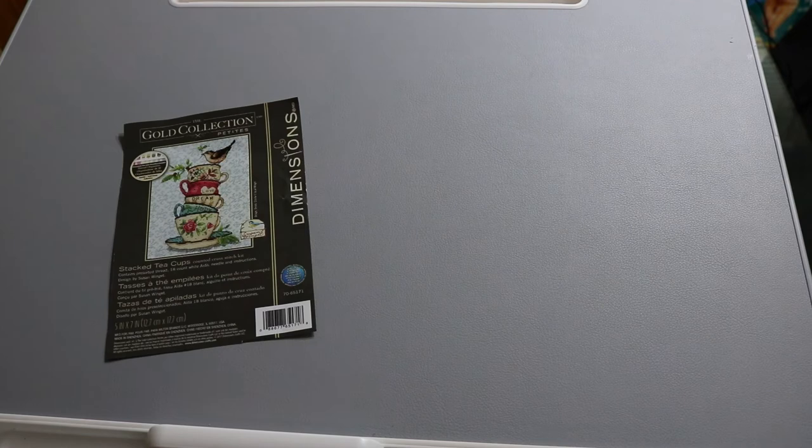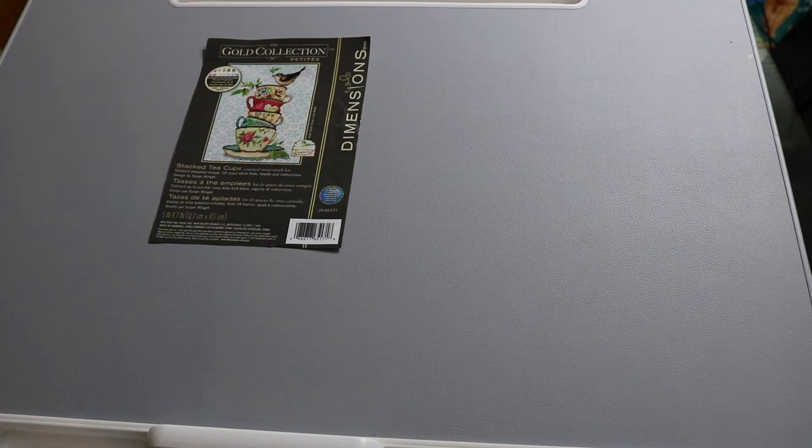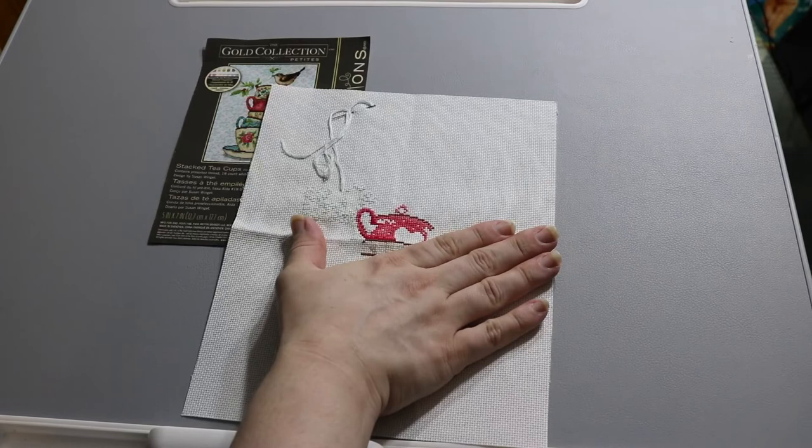This is a Dimensions Gold Collection Petite teacup kit — it's cute with a little birdie, would make a nice present for someone. It has some unique modern colors. It's on 18 count, just a little petite whatever.